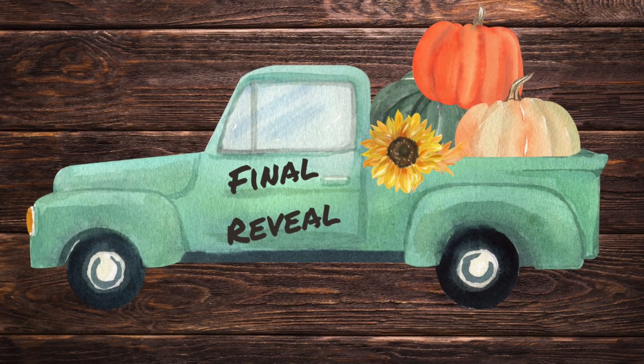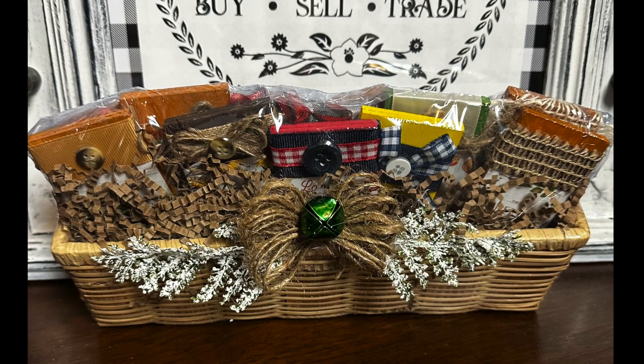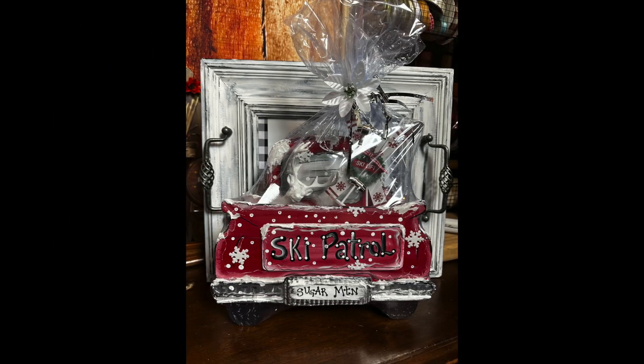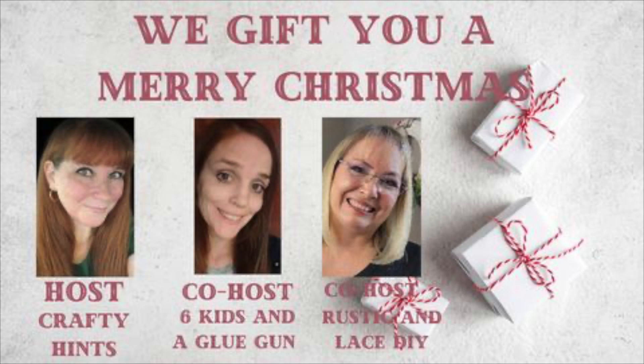Now here we go with the final reveal! These turned out so cute — there's our little gift basket of magnets, the ornament going over to the Ronald McDonald House, the little ski patrol truck with items in the back, the country farmhouse gift basket, and the little kitchen towels. These are quick gifts to give to somebody. Today's video 'We Gift You a Merry Christmas' is hosted by Crafty Hints, co-hosted by Six Kids and a Glue Gun and Rustic and Lace. I hope you've enjoyed all of these little gift items — go check out those ladies on the playlist in the description box, and we'll see you later, bye!